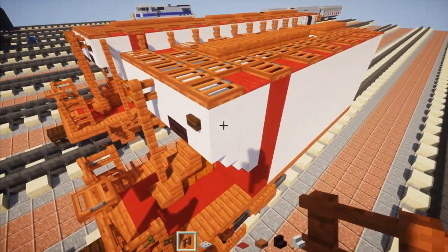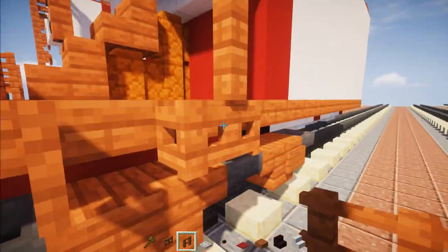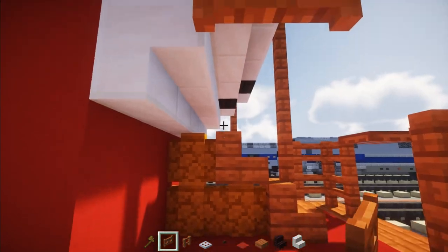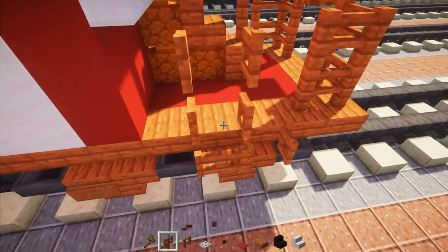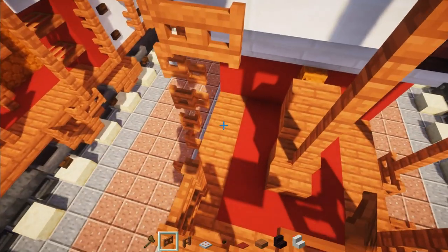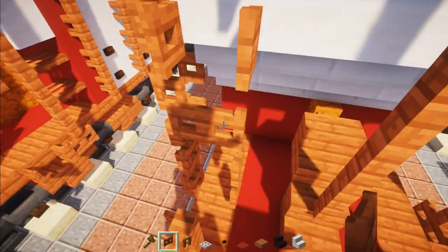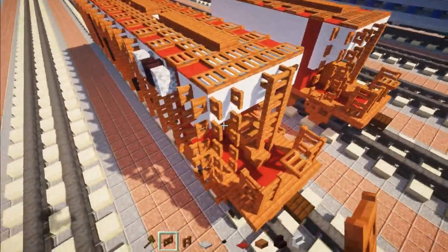Next, go on this side and add Acacia fence all the way down to the bottom. The other side is going to be slightly different — add Acacia fence gates like this, sort of like a ladder. Open all of them up except the bottom one already placed. Add another column right over here, another ladder, open it up, and it'll go all the way down.